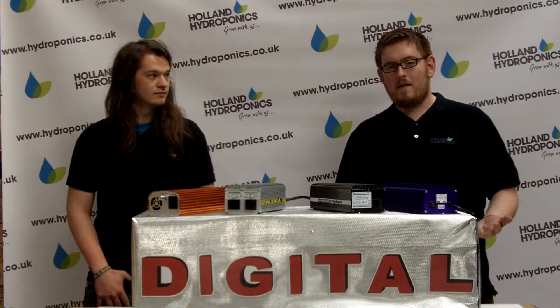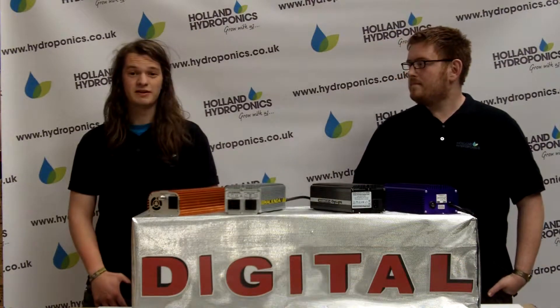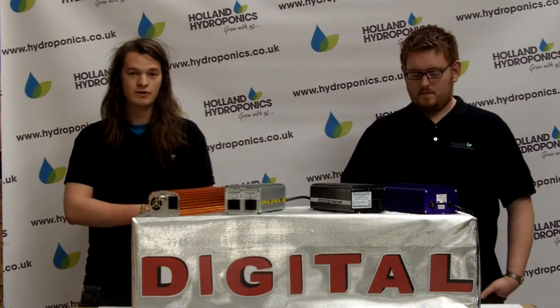Digital ballasts allow for greater energy efficiency, providing more usable light from less electricity used because it's running at a much greater frequency. This means that a digital ballast typically uses about half as much electricity as a traditional magnetic one, whilst also achieving better results for your plants.